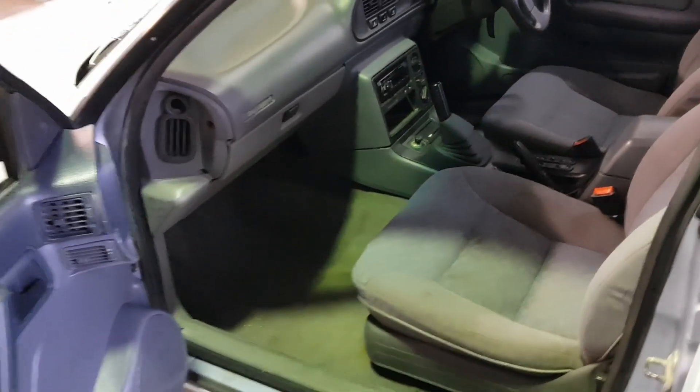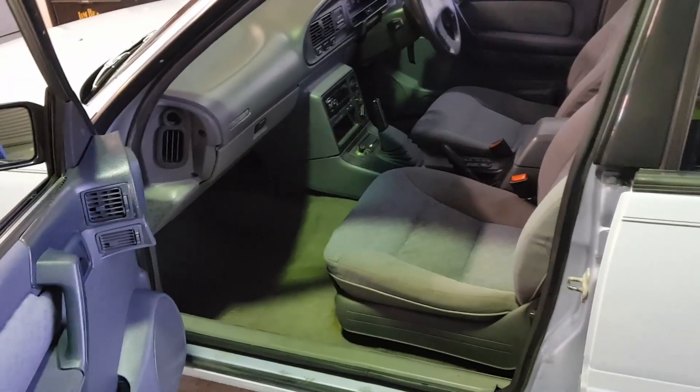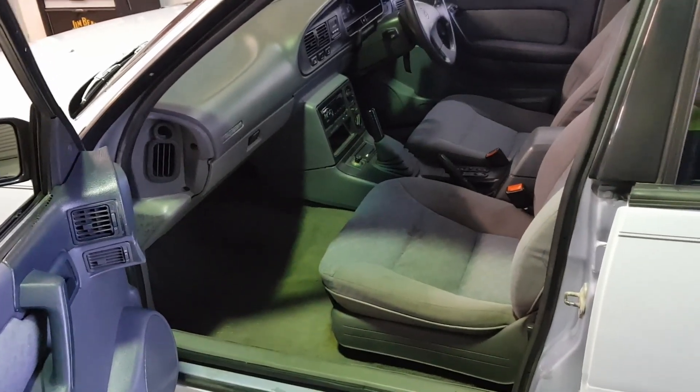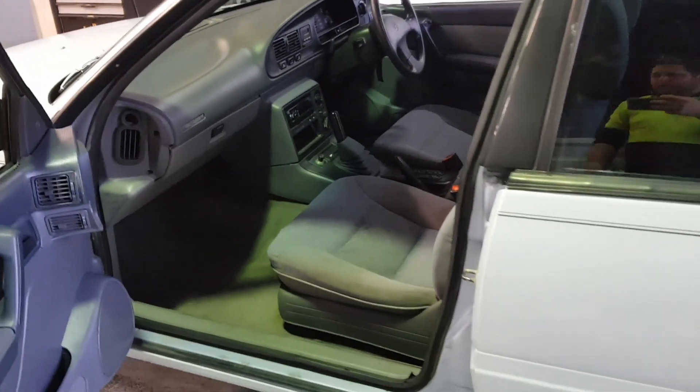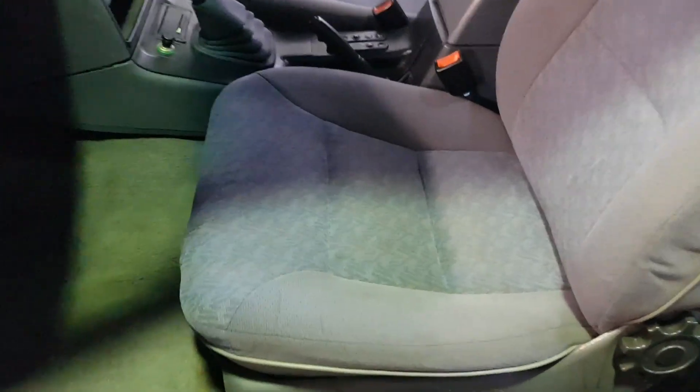I'll also give the carpets a clean, so that when I do get my new floor mats there'll be a nice foundation — no dirt or anything crushed up under the carpet. So let's get into it guys and see how it turns out. Alright, so that's just a few passes on the passenger seat for now.